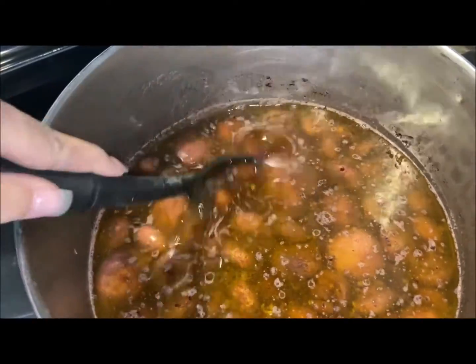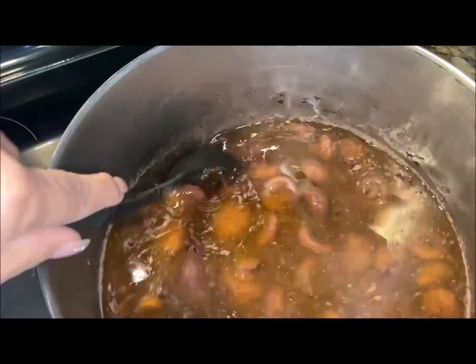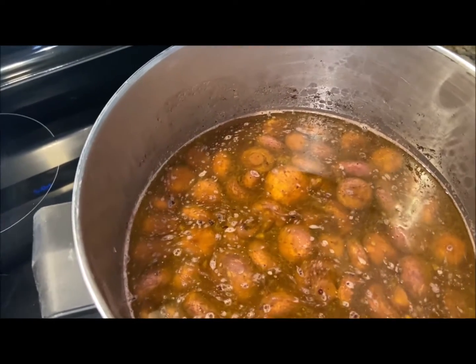All right, we're about three hours in. And as you can see, the mushrooms are turning a beautiful dark shade. The smell is intoxicating and we have just a little bit longer to go.